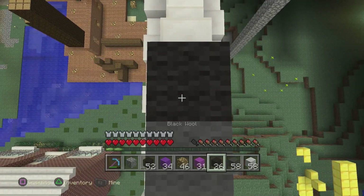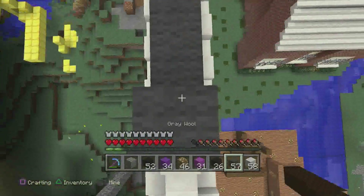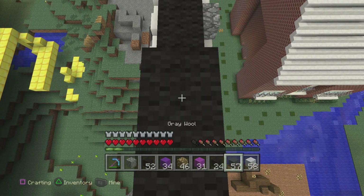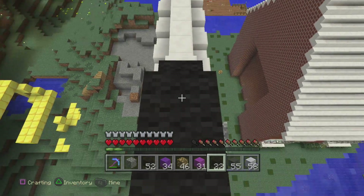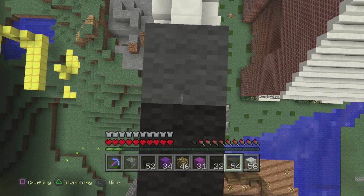So once we do that black up there, we're going to hop up and place a grey and turn around and keep going. Once this grey is here, we're going to do a little ziggy zaggy with a black, a black, a grey, a grey, and then we're going to go black, black, and then we'll end off with a grey. So once we did that right there, we're going to jump up and now we're going to start some eyeball sockets.